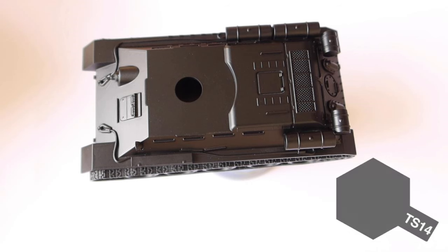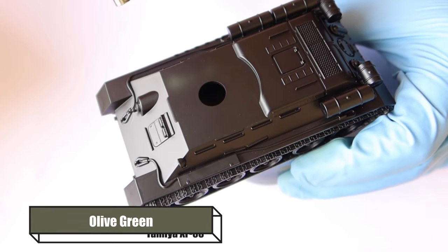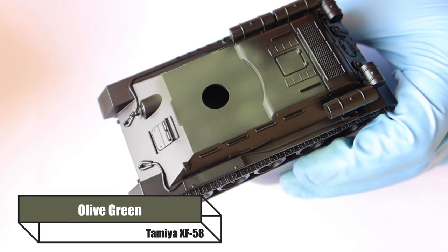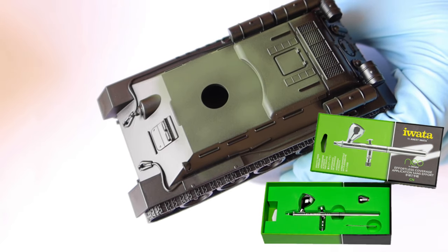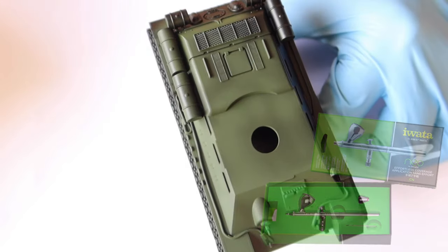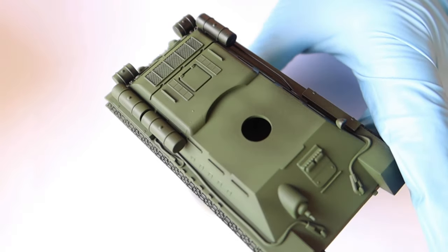To start off with I'm going to prime my vehicle in black — normally I would go light grey but today I'm going with black. Any spray paint will do if you want to cheat; you can use your airbrush but I cheated here. Then I'm giving it a coat of Olive Green from Tamiya, going very light with that coat. The airbrush I'm using is a Water Neo Cien — it's not the most expensive airbrush, so if you're new to airbrushing this is a very good entry-level option that you can get for pretty cheap.